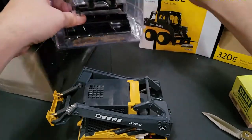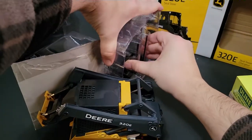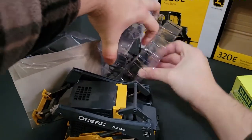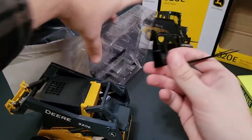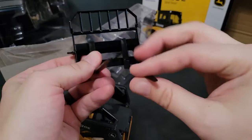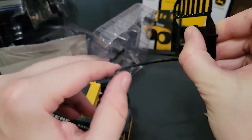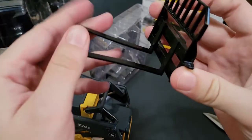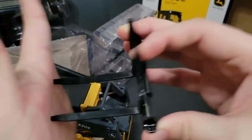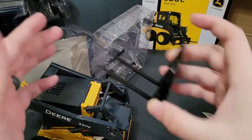There is the bucket and there are the forks. The forks are plastic, which isn't a bad thing, but they're kind of flimsy. That's a bit silly, but I guess it makes sense because you don't want kids poking things with a metal piece.